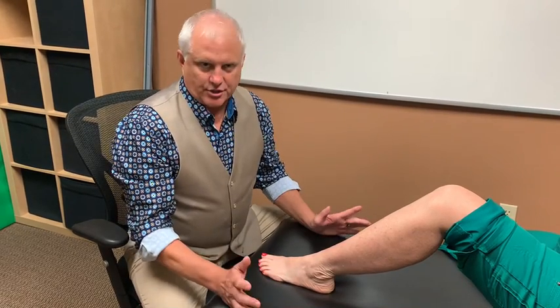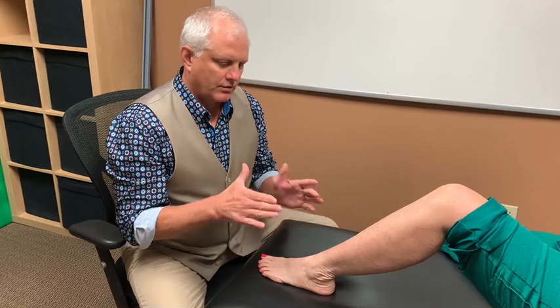If it's not surgical, in almost every case, to help your feet and ankle feel better, you have to increase flexibility of the muscles and tendons and the ligaments and the joints.